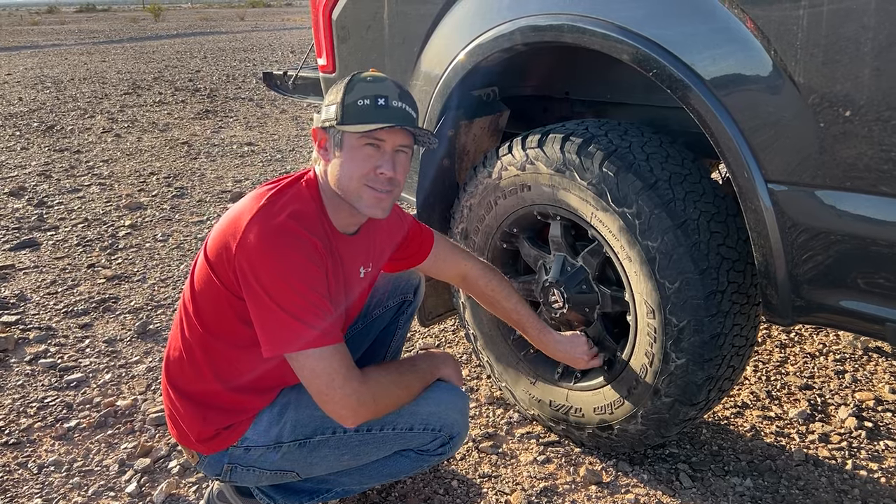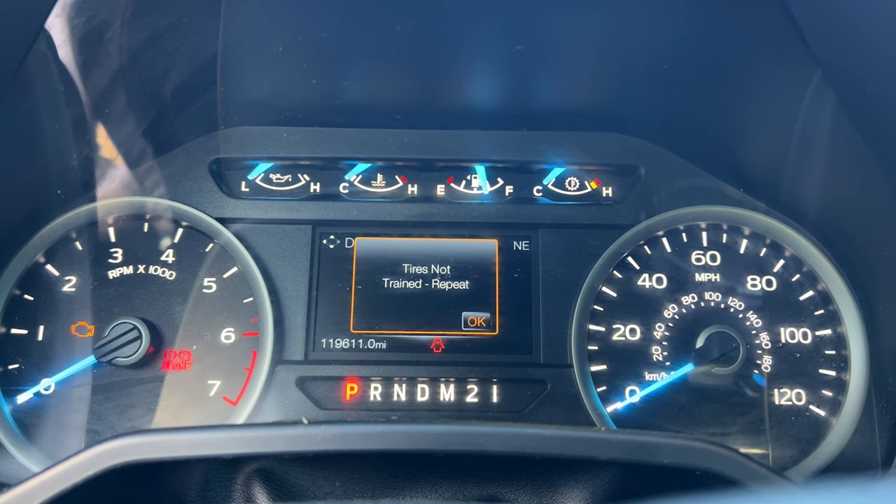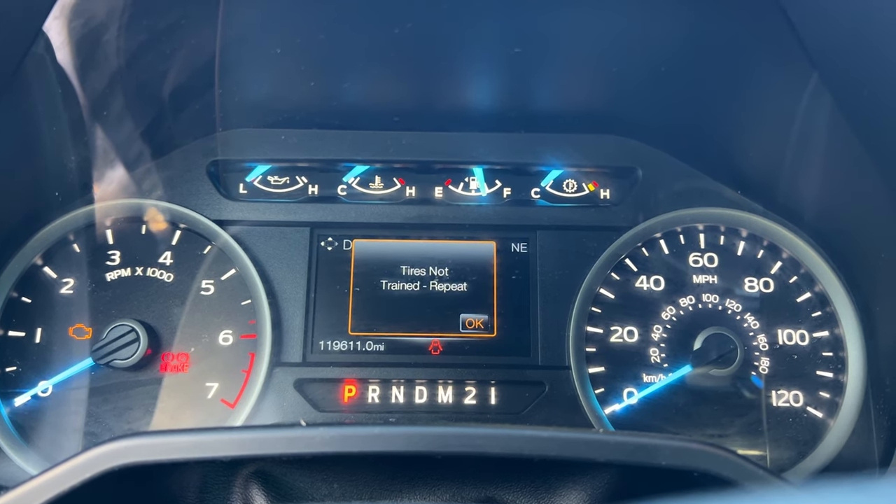All right, we got two honks on that one. Let's check the message board. Okay, it said 'tires not trained' and to repeat. I'm wondering if maybe I need to release the air faster so that it goes through the process quicker, or it could be that that tire was the one that has the bad TPMS sensor. But let's start this over.